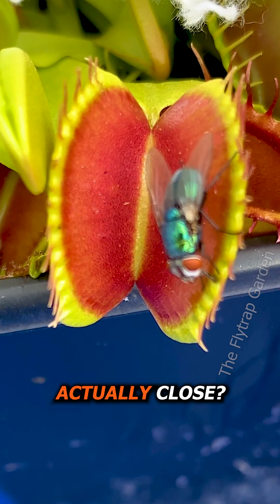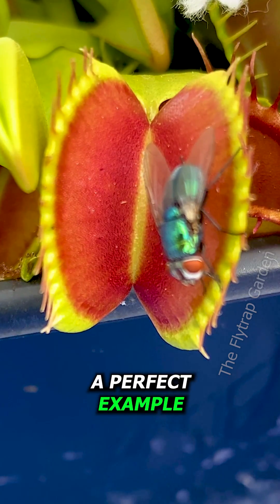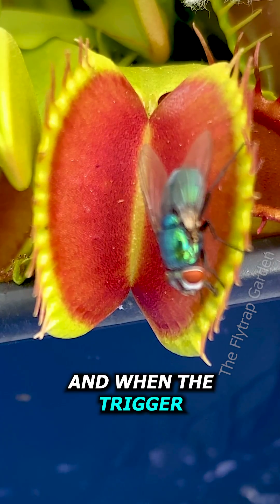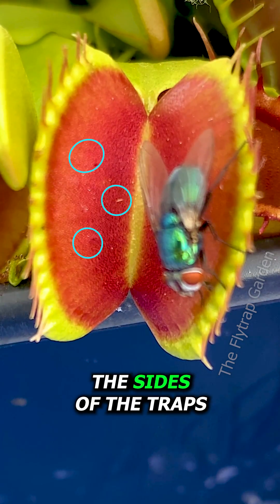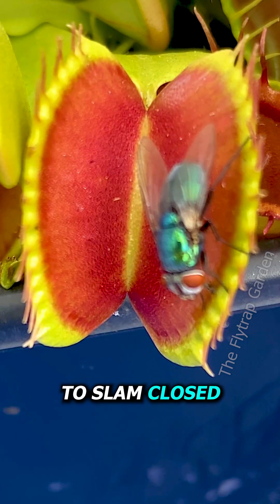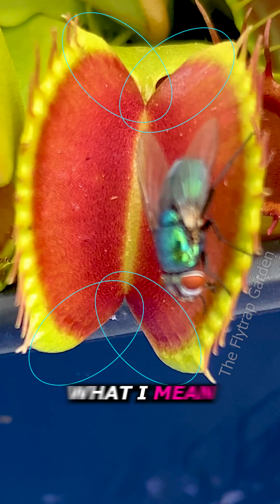How do these plants actually close? Well, this fly trap will give us a perfect example of how it looks. Each trap is like a spring, and when the trigger hairs are touched, the sides of the traps roll forward, which allows all of that tension to slam closed. If you watch the corners of this trap, you'll see exactly what I mean.